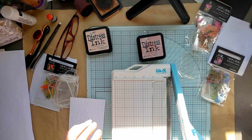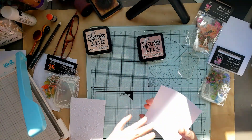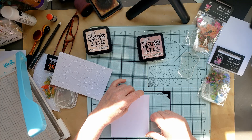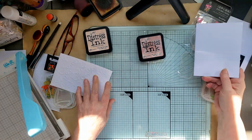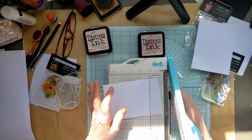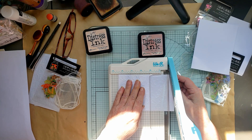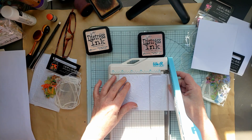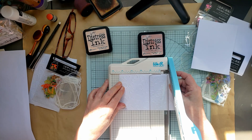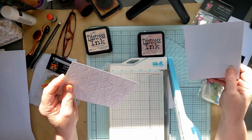First I want to trim this up because it is a little bit long. I'm going to use this paper, and I had these made ahead of time. I think they're five and a half by four and a quarter, so I want to make the background probably five and a quarter by four. Let's try that - we're going to go five and a quarter.